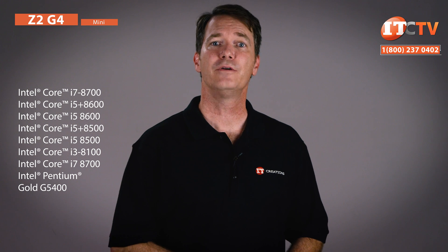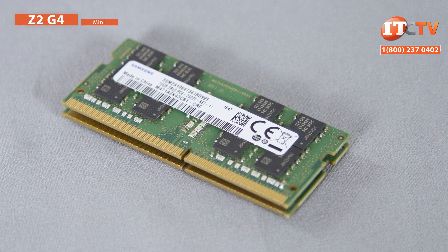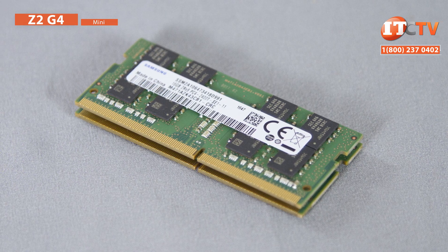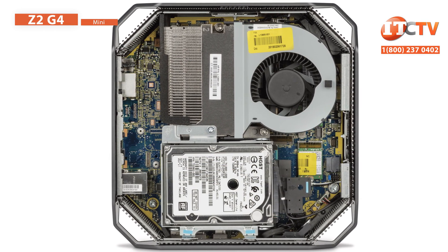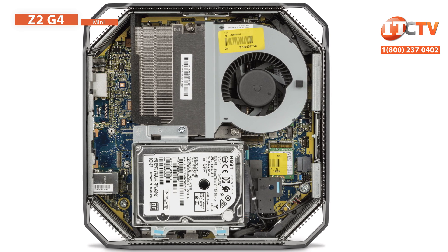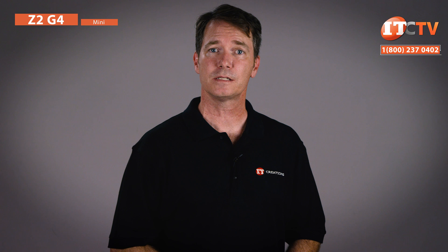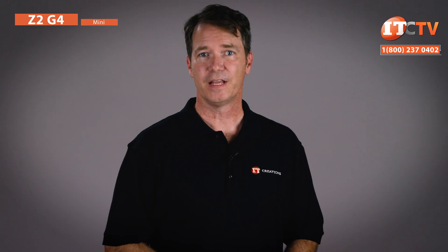Just like the G3 version, you have additional options like Core i7, i5, and i3 processors, plus a Pentium Gold. Memory is the same at 32 GB using two SO-DIMMs, but will run faster at up to 2666 MHz. There are also the same storage options of a single 2.5-inch internally mounted hard drive or SSD, and a single HP Z Turbo Drive G2 PCIe NVMe SSD. The Mini Z2 Performance model supports a discrete graphics card from NVIDIA or AMD, including the Quadro P1000 and AMD Radeon Pro WX4150 with 4 GB of GDDR5 dedicated memory. Many of the features are only active with Windows 10 installed, including those GPUs.